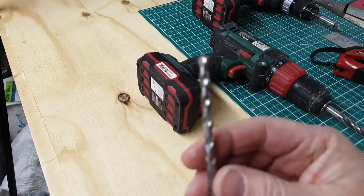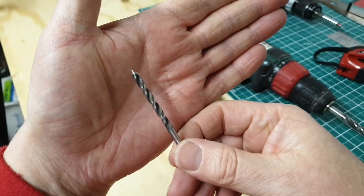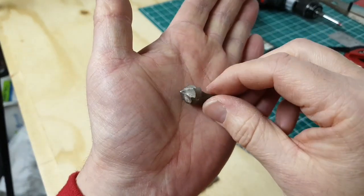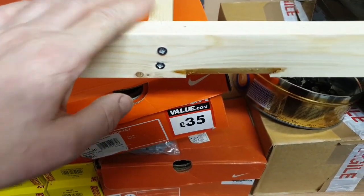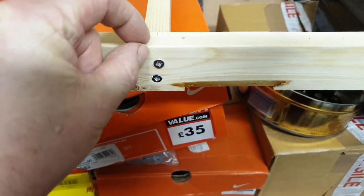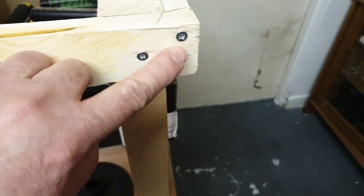Here we have the drill bits. The pointed shape at the end — that's a masonry bit, used for drilling into brick and concrete. And then that is a wood bit, just for drilling into wood. This little thing here is for countersinking. When screwing pieces of wood together, I drilled pilot holes in the wood — this helps stop the wood splitting. Use a drill bit slightly smaller than your screw: my screws are 4mm so I use a 3mm drill bit. This still gives the screw something to bite on. Countersinking is important — it will also stop the wood splitting, especially on the ends.